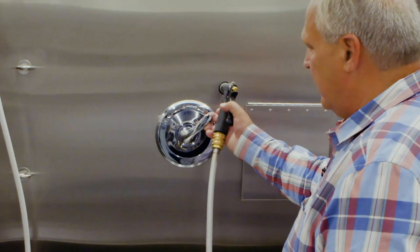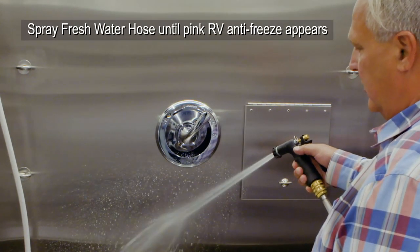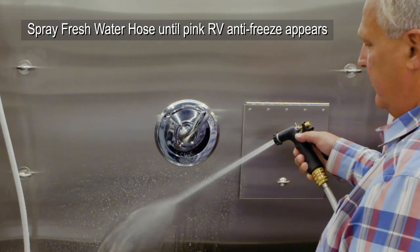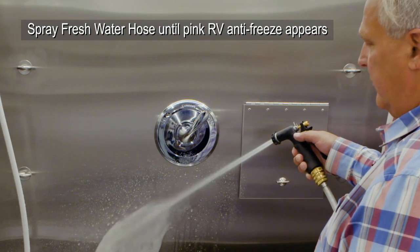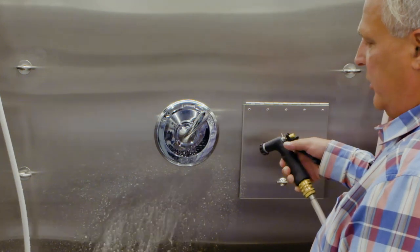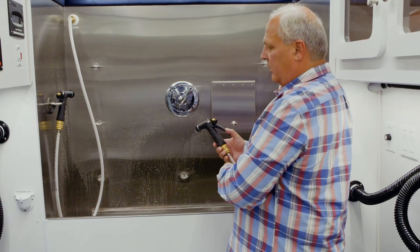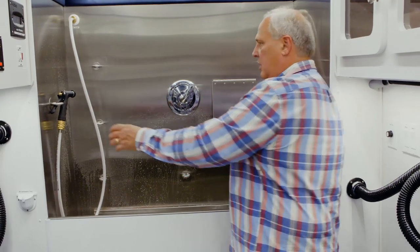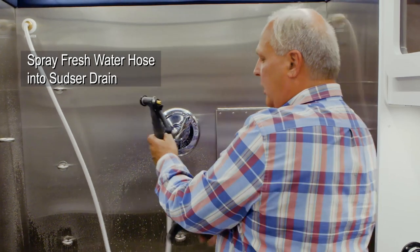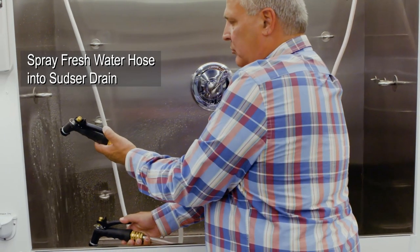You will move your temperature lever to the cold position and squeeze the fresh water spray handle until the water disappears and you see pink RV antifreeze appear. Once the pink RV antifreeze appears, you then have to transfer that into your super sudser system to prevent freeze damage to that plumbing. You will squirt the pink antifreeze from the fresh water hose down the super sudser drain while pulling the super sudser spray handle.